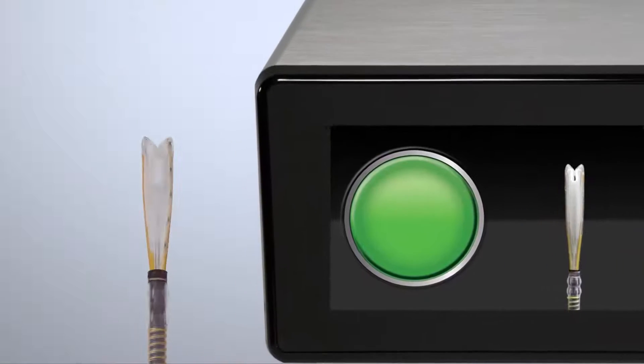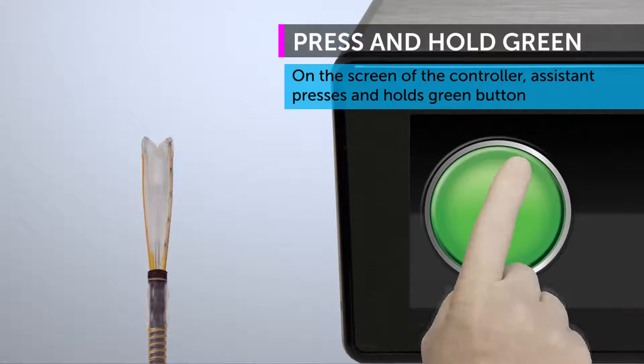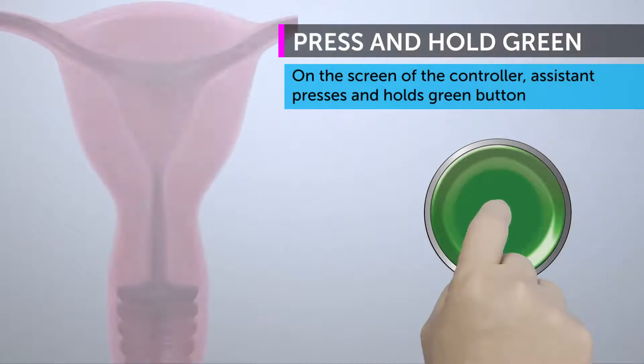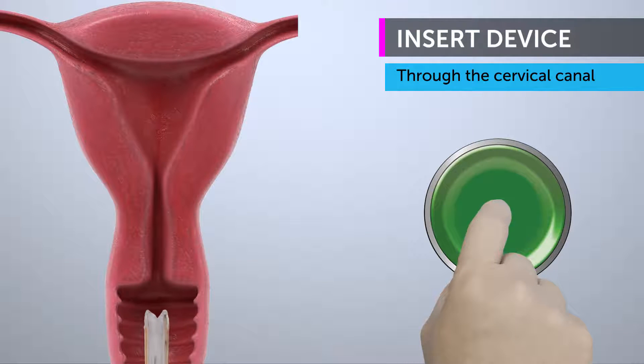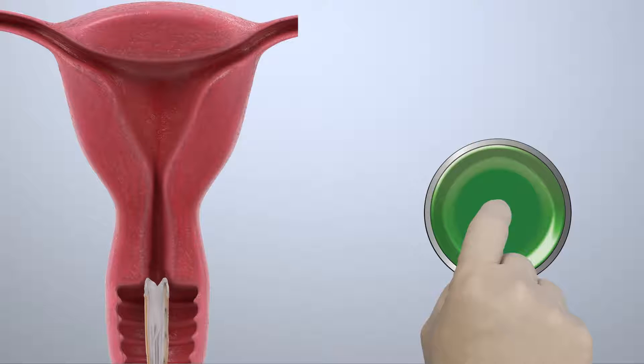The assistant should press and hold the green button on the controller to minimize the insertion profile of the array and continue to hold the green button during insertion. Insert the array through the cervical canal.